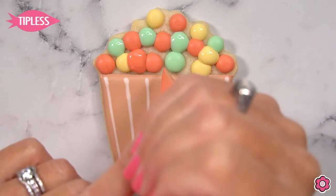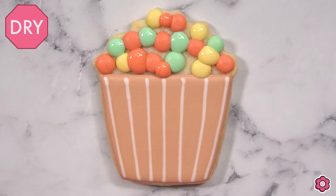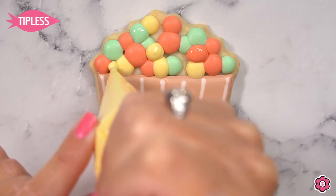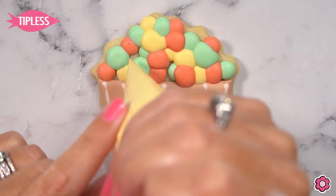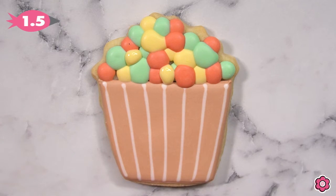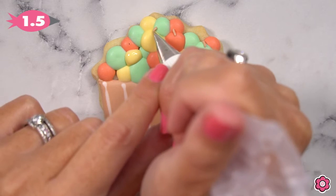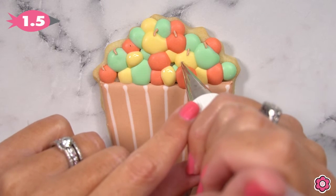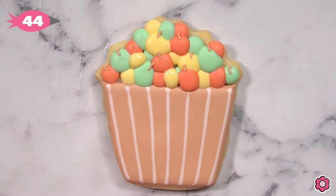Once I make the first layer, I allow that to dry for at least 20 minutes or so before going back in to add more apples. The key to making this design successful is to make sure the apples that are freshly flooded don't bump into another freshly flooded apple — that'll keep these apples looking distinct and round and keep them from looking like one big solid blob. Once you have a good amount of apples — for me it took three dries in front of the fan — I'm using a light brown piping icing and just adding some stems on just a few of the apples on the top, to bring those apples to the foreground.